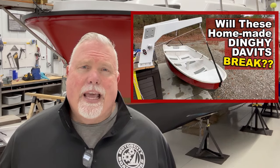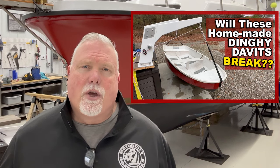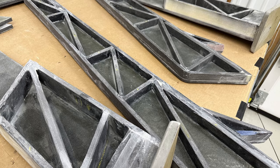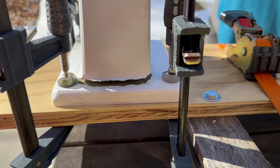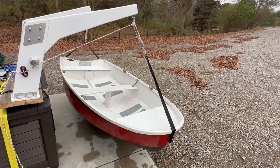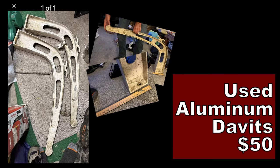If you've been watching the channel, then you already know. I've spent a considerable amount of time this year trying to build a pair of dinghy davits for my pocket trawler. I tried to build them out of composite materials — kusa board and epoxy — but they broke on the first test. It was a crushing defeat and a waste of time, money, and effort. This has been a very challenging project, something that I haven't quite been able to master. I almost gave up.